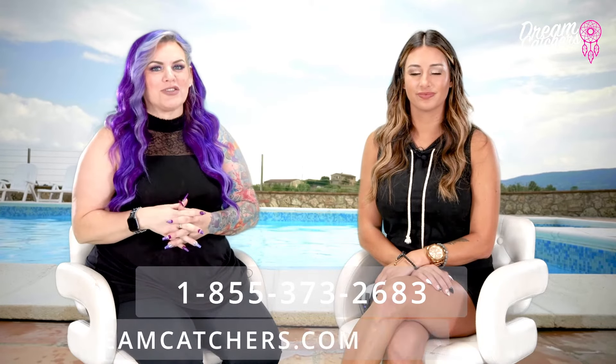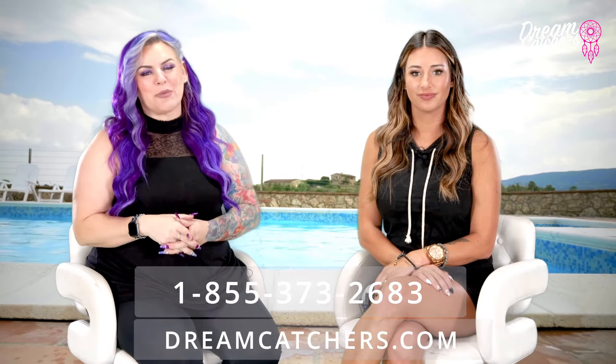If you have any other questions about summer care, please feel free to call us at 1-855-DREAM-TEAM or visit us at dreamcatchers.com and check out our latest summer blog.